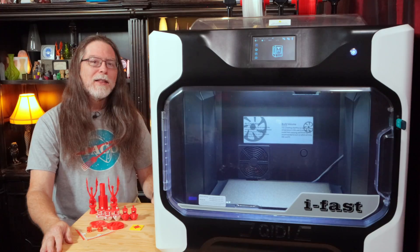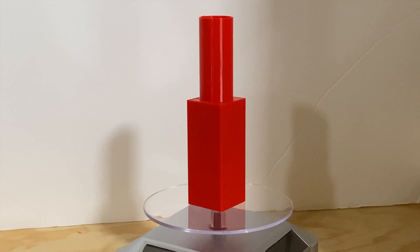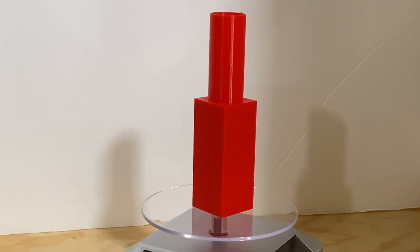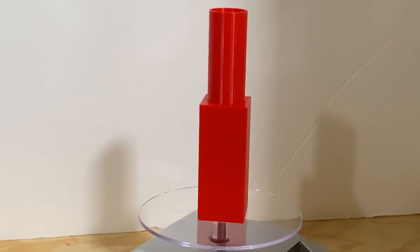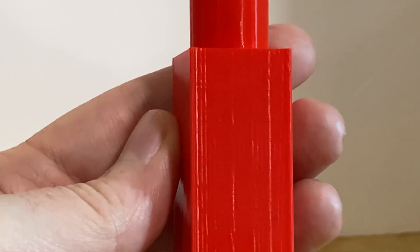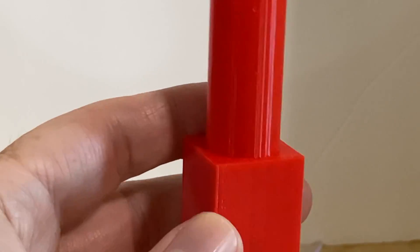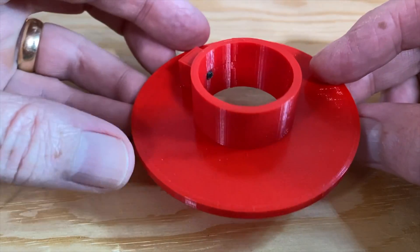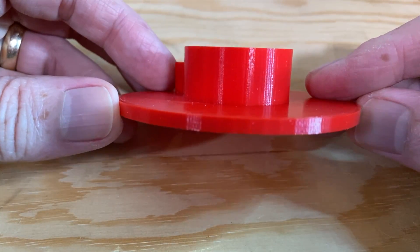The very first print I ran on the iFast was a pre-sliced test model — a tall rectangle underneath a tall hollow cylinder. It took a little over an hour and a half to print, in the red PLA that came with the printer, and it turned out pretty nice. The layers looked very consistent with no extrusion issues. Then I sliced and Wi-Fi printed a spool holder flange, which also came out great — taking an hour and 56 minutes with nice, consistent layers and a good surface finish.